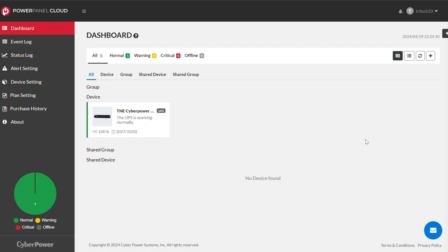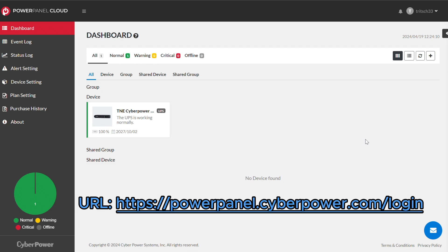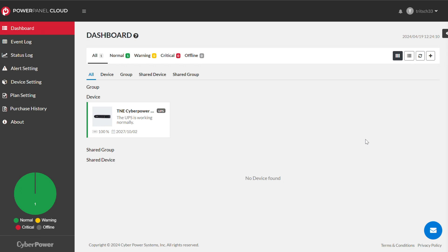CyberPower calls their cloud solution PowerPanel Cloud. There's nothing really fancy in here — what I'm using it for is really just the alerting aspect. For a home user just wanting to know when stuff goes up or down and maybe see a little bit of history, this $10 a year plan is going to check off a lot of boxes. I only have my unit in here, but the $10 a year plan does allow monitoring of up to three nodes, so I could add one at my parents' house.